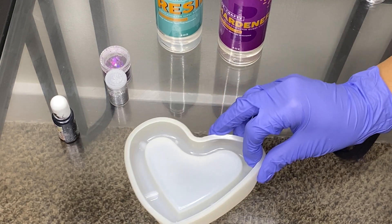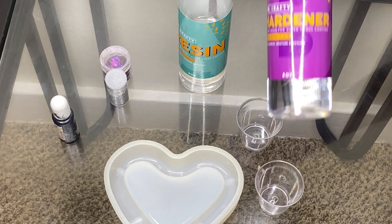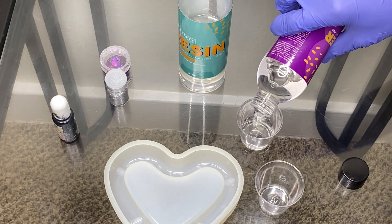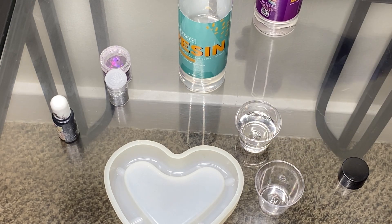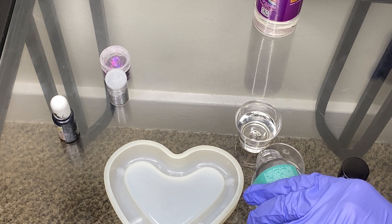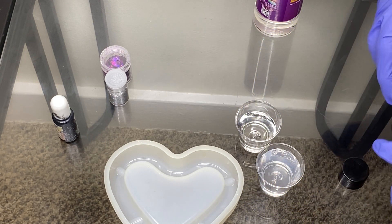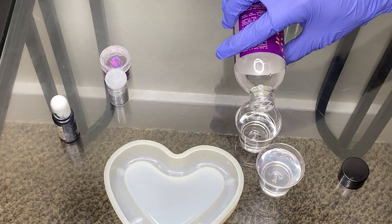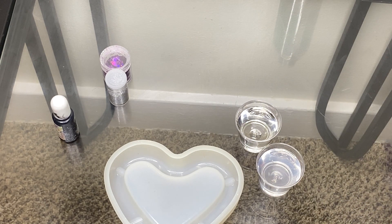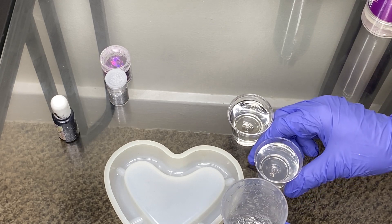First, what I'm going to do is use these two cups for my resin and my hardener, because you have to have equal amounts of each. So I'm going to use these cups to measure, and then you're going to pour each into this cup. So I'm going to pour my resin.